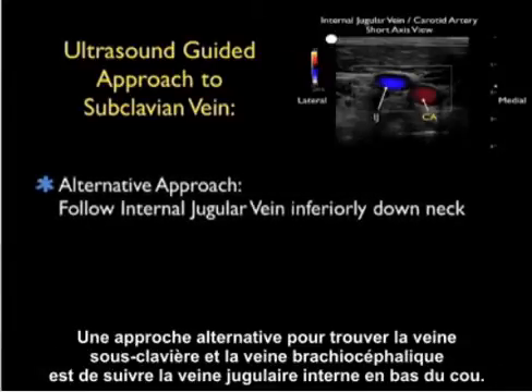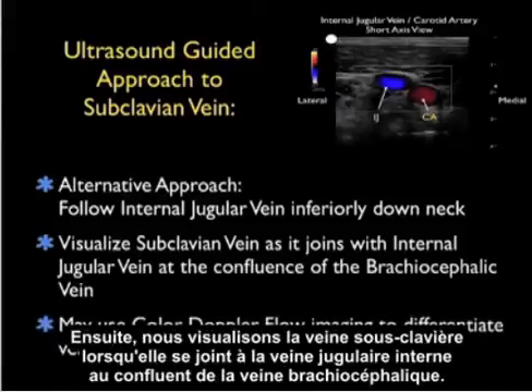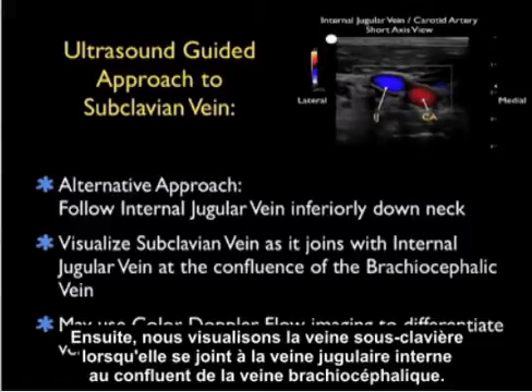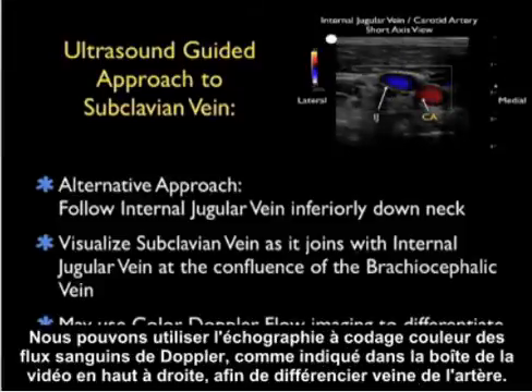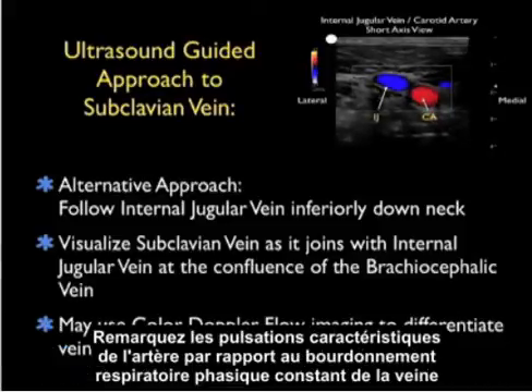An alternative approach to find the subclavian vein and brachiocephalic vein is to follow the internal jugular vein inferiorly down the neck, then visualize the subclavian vein as it joins with the internal jugular vein at the confluence of the brachiocephalic vein. We can use color Doppler flow imaging to differentiate vein from artery — notice the characteristic pulsations of the artery versus the constant phasic respiratory hum of the vein.